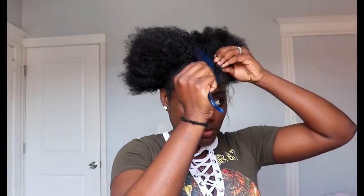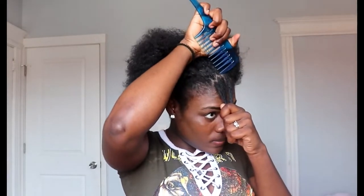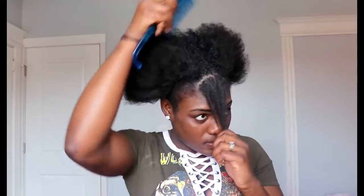So without further ado, let's just jump right into the video. Right now I am just parting a little bit of hair — two parts in front — and after that I'm gonna do a ponytail. I'm not gonna put any gel in my hair right now; I'm gonna do a ponytail without gel.